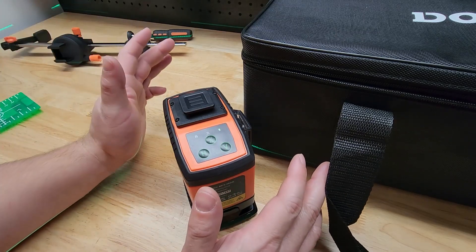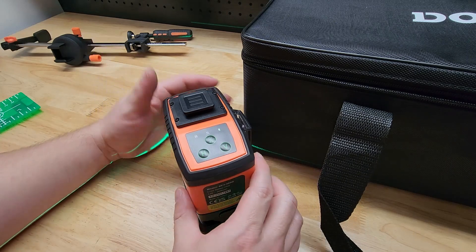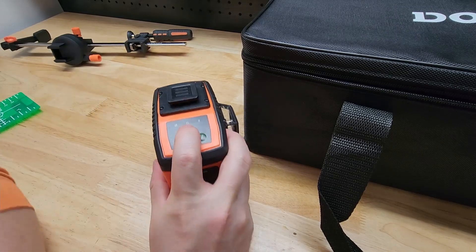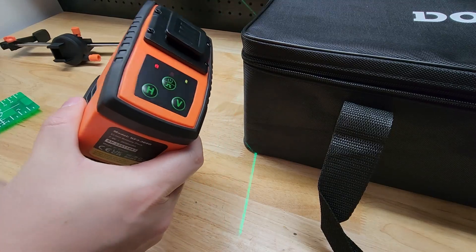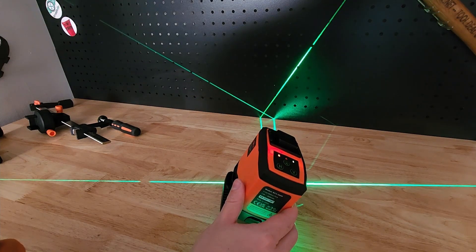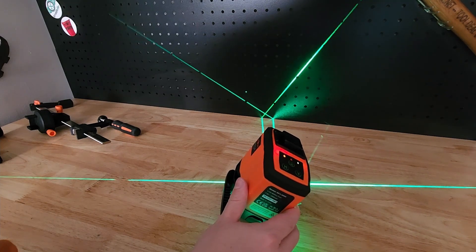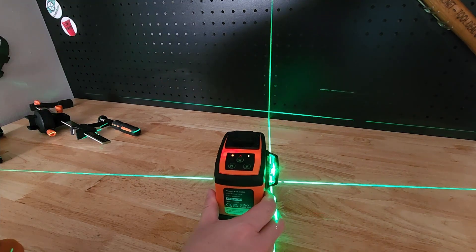You can also get a straight line without having to worry about a level line. To do that, lock the switch so the pendulums are locked and press and hold the power button. Now we can put it in any position we want and we're not going to get that blinking or the audible alarm telling us we're out of level. So maybe you're doing tiling and want a perfect straight line but don't need it to be a level line — that's really useful for that circumstance.